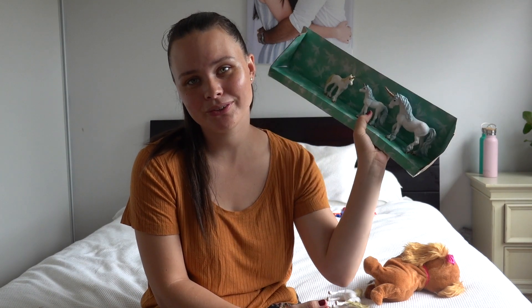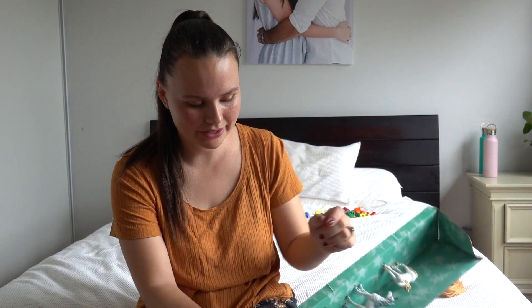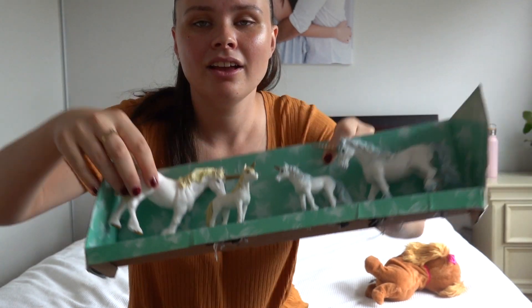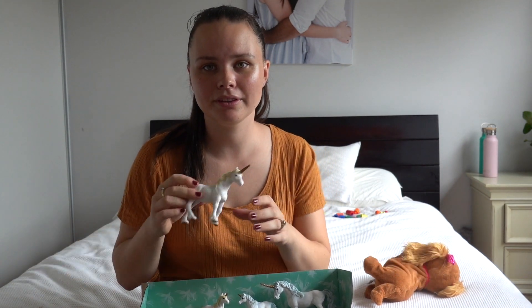I also bought this unicorn set for Jazz. It is a little bit dangerous for her, but they are statues that she can keep. I got these from Kmart as well — there's a little unicorn set there. Her room is unicorn themed and also her party is going to be unicorn themed.